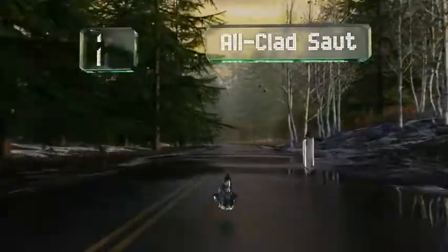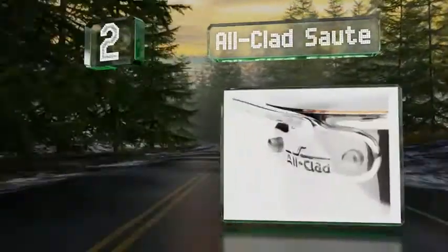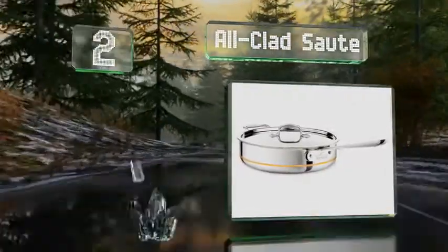At number 2, the 5-ply All-Clad sauté is part of the copper core line, with a center layer extending all the way to the rim, allowing the entire pan to benefit from copper's superior heating qualities.